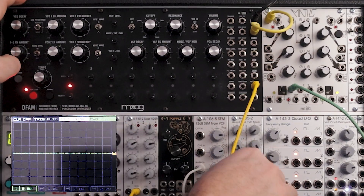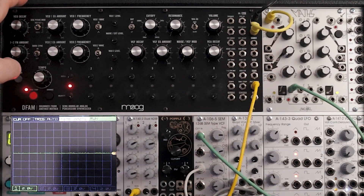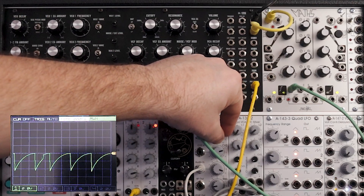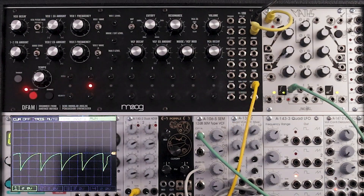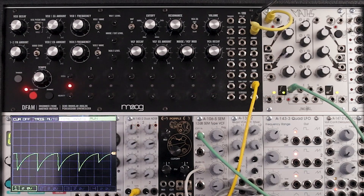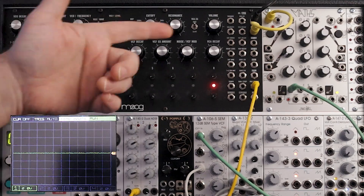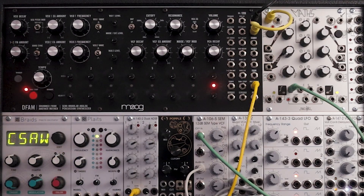Let's do it again, but this time using the filter. I'm going to plug this into the CV in of the frequency of the filter. That sounds pretty cool too. That's just another way you can incorporate Maths into your setup with the DFAM.